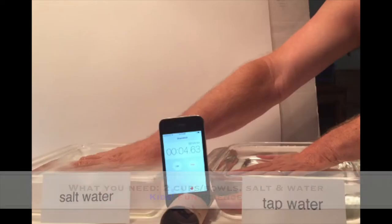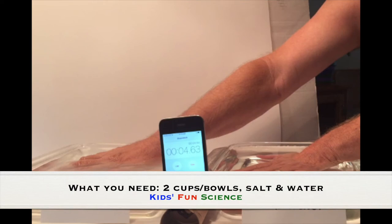As always, adult supervision is required. What you need for this experiment is either two cups or bowls, salt, and water.